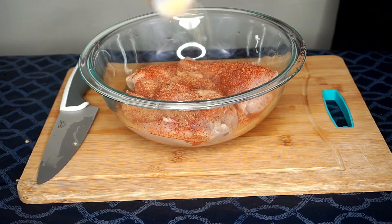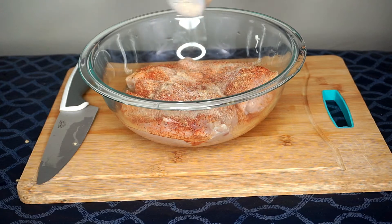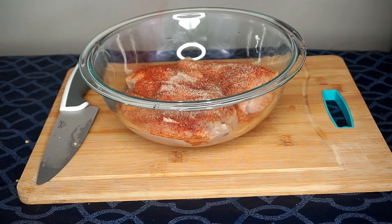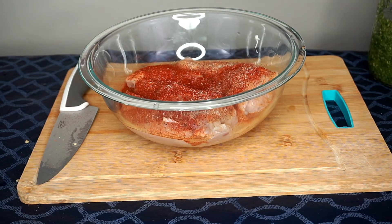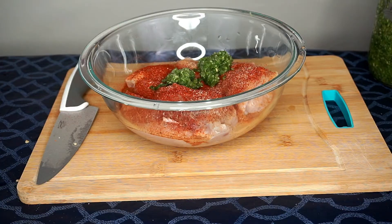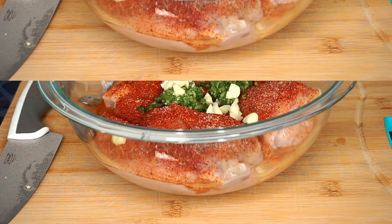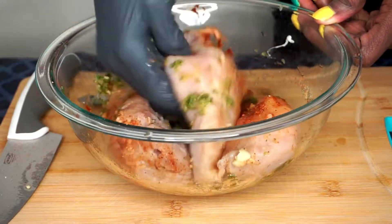I'm doing the same with the onion and garlic powder, then covering my chicken breasts with the paprika. I'm adding two tablespoons of my green seasoning and also adding some of the chopped garlic. I'm massaging the seasonings evenly throughout all three chicken breasts.